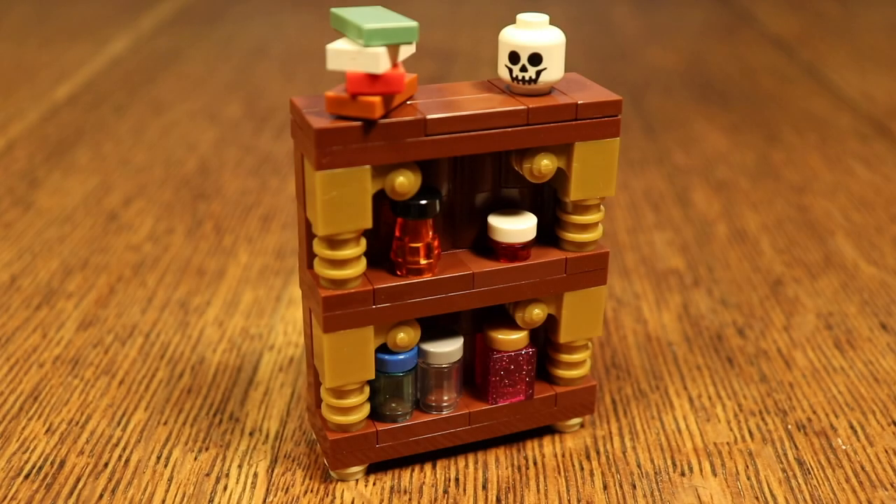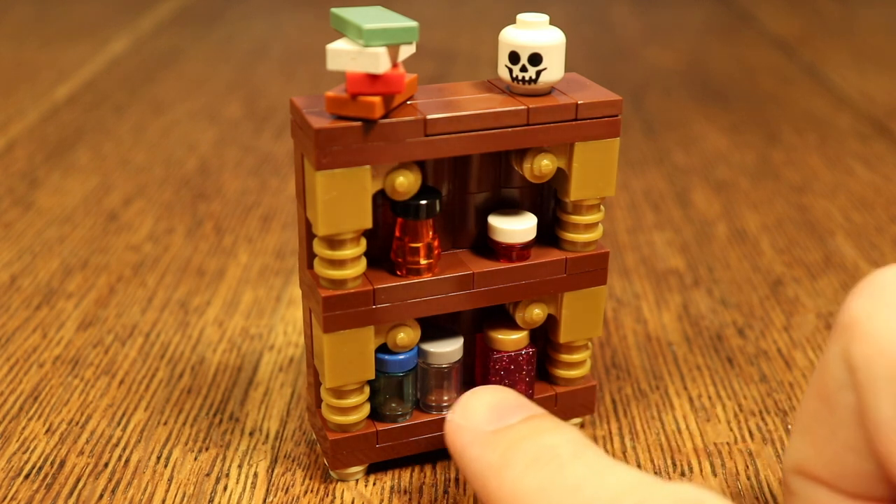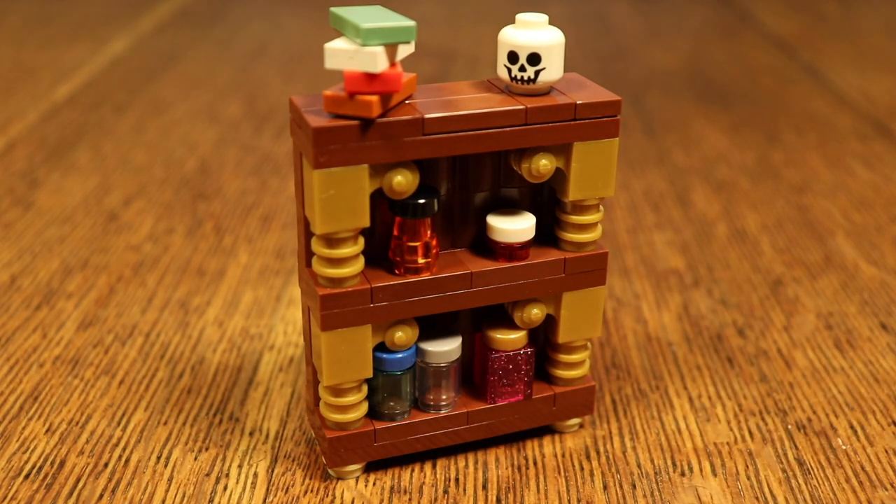Next up there's this wonderful little bookcase. This one might fit well in a fantasy setting, which is why I added a skull on top, and maybe some potions here on the shelves. I'll show you how to build this one.